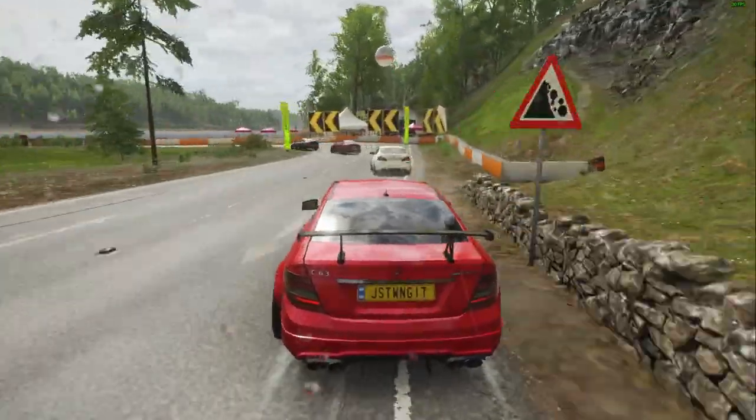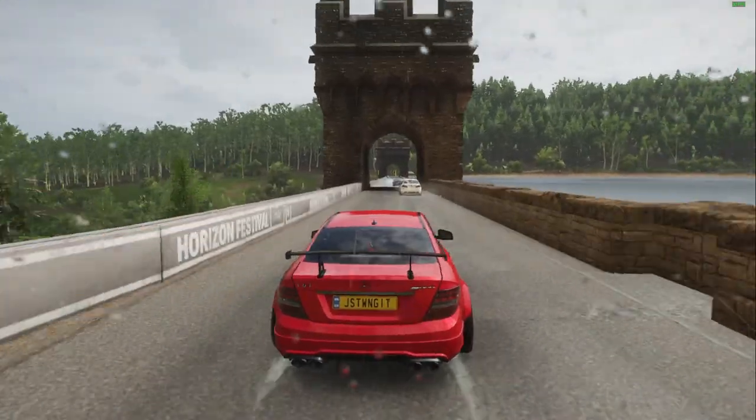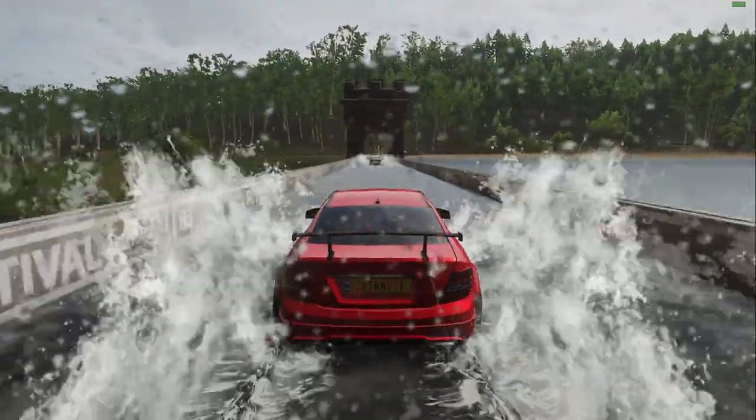Hard on the brakes, and around we go — got that just right. Somehow I doubt a car can get through this deep water.